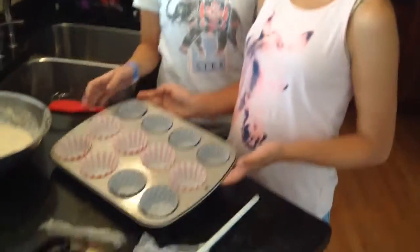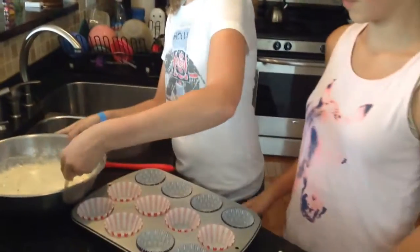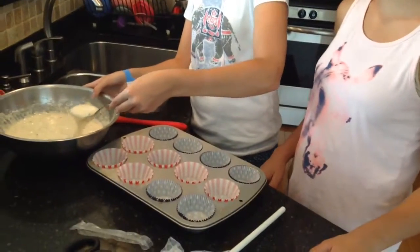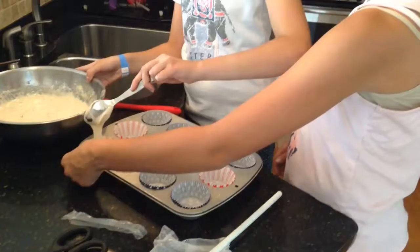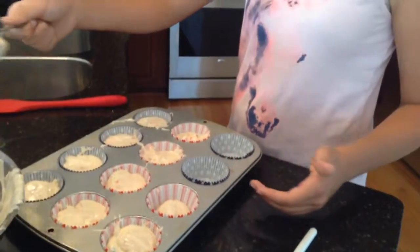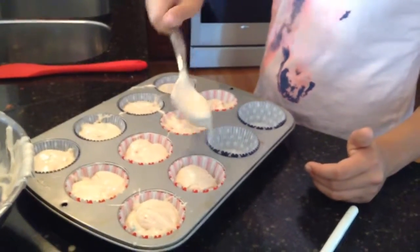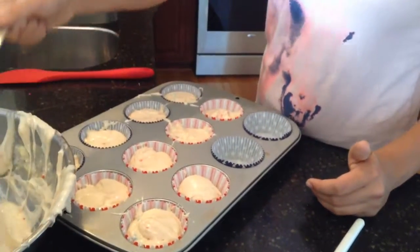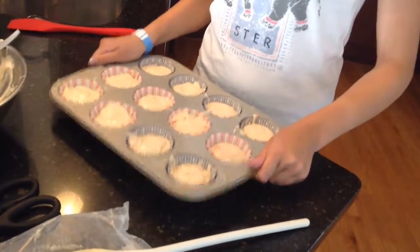Now we're going to put some cupcake liners in our pan. And we have some cute red, white, and blue ones. Now we're going to spoon our batter into our pan two thirds of the way full — not too much but a pretty good amount. Do this until you've made 24 cupcakes, all filled two thirds of the way full. You might want to tap it a little bit to get the air bubbles out, just like this.